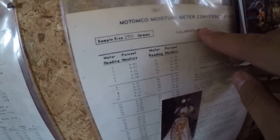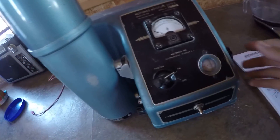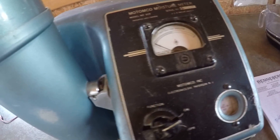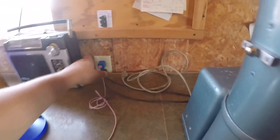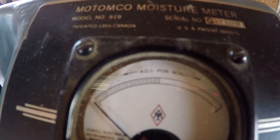Here's the soybean sheet — I have to calibrate it. Setting 53 needs 250 grams, so there's 53. You turn it on to calibrate — somebody had it unplugged. Then you take the needle and get it as low as it can go.